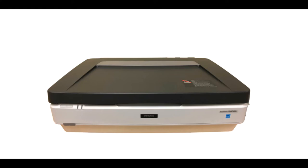Introducing the Epson Expression 12,000 XL Scanner. This is a high-resolution scanner that can scan large documents and photos, 35mm negatives and film strips, mounted slides, other film sizes, and can scan in batches.